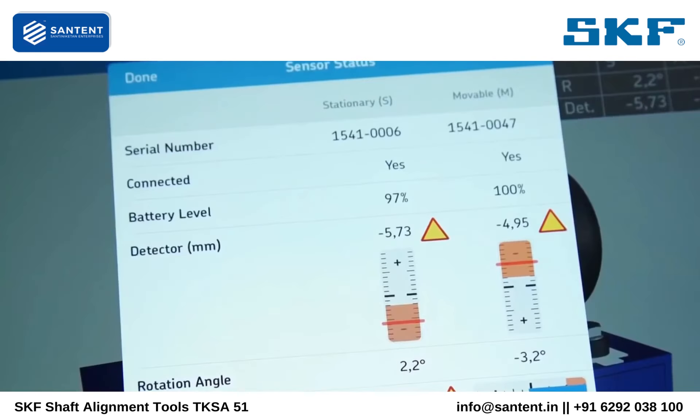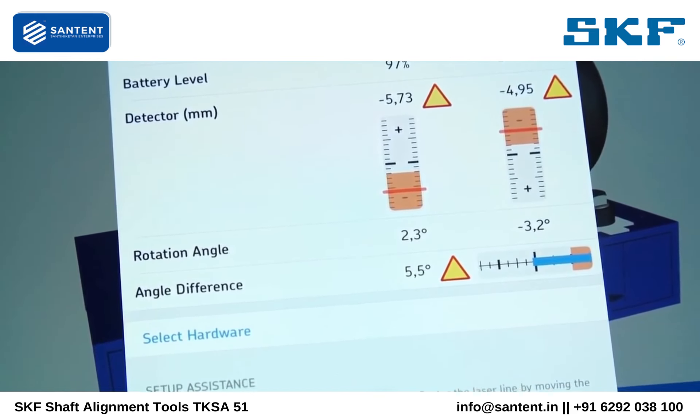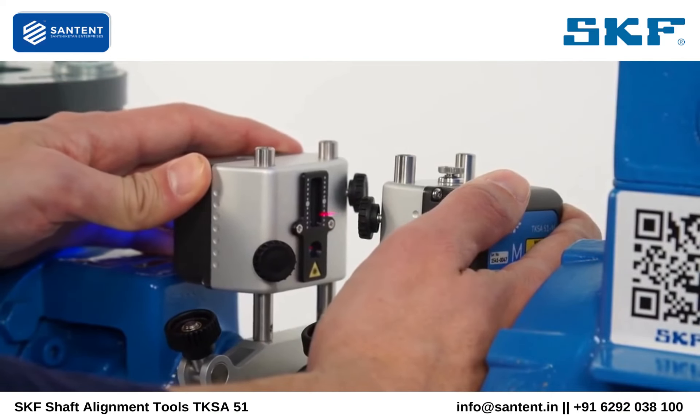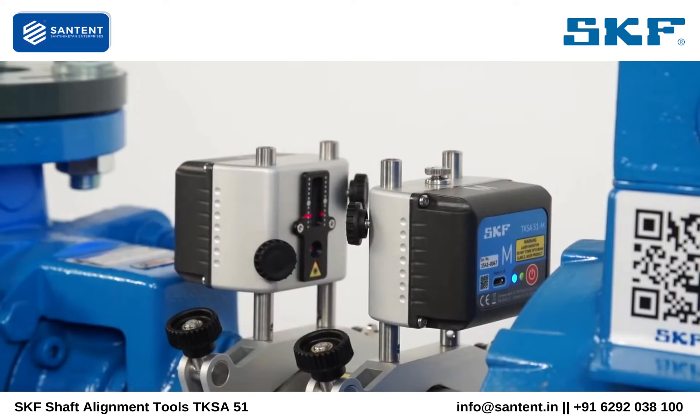The sensor status screen also helps you adjust the measuring units before the first measurement. The two measuring units should face each other. If the angle difference is greater than 2 degrees, correct this by manually moving one measuring unit.